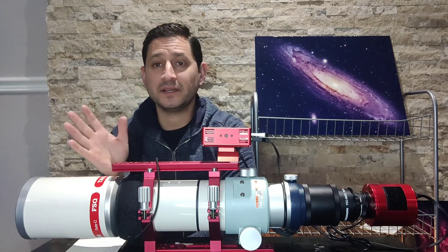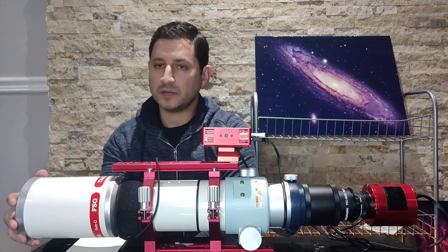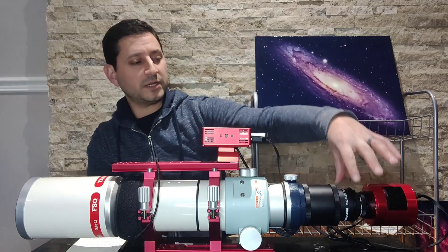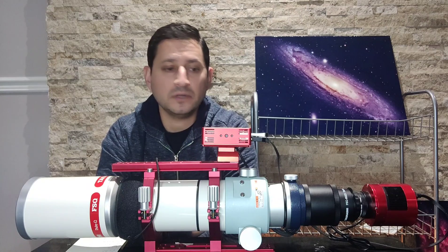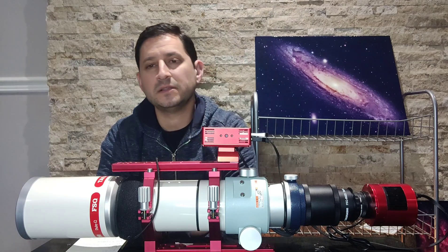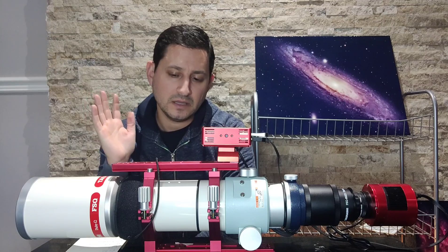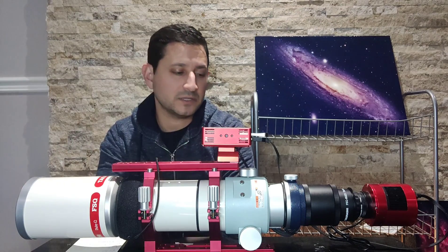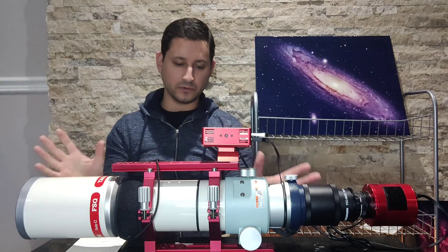It'd be nice if Takahashi threw mounting rings in, but they don't. It comes fully extended with just a regular cap — no built-in dew heater. One thing I want to mention: with this flattener, you're able to screw your filters right into it. I'm a big fan of that — not having to use a filter drawer. It's a bit more of a pain when you want to change filters, but I don't change them that much. I've been using the L-Extreme with this scope, and so far I've been very happy.